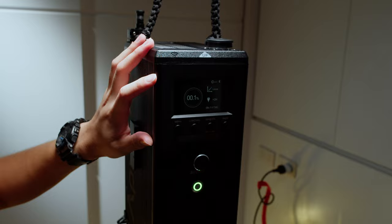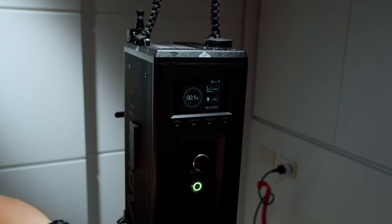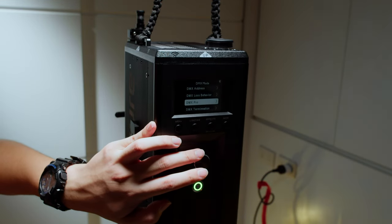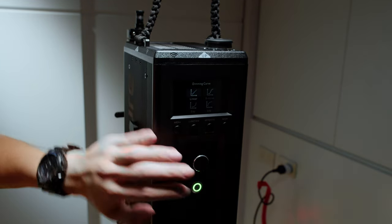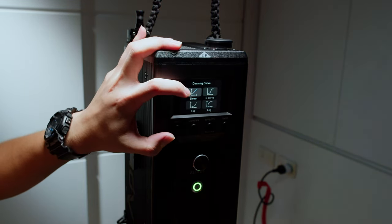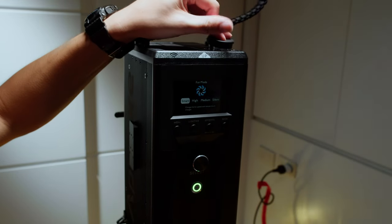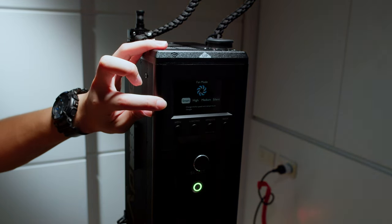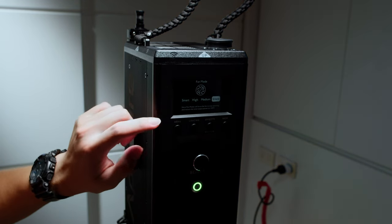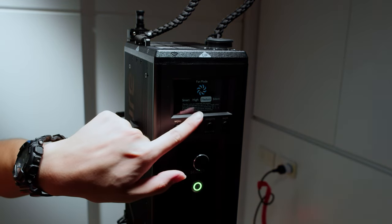So this is the control box on the 1200D Pro. We have the ambient light sensor — if something is bright, the screen will be brighter. This is the menu button and DMX mode. Next, we have the dimming curve and I always select linear because it's easier to calculate exposure with a linear line. The fan mode: smart switches between high and medium; silent will totally turn off the fan and reduce power down to 100 watts. So if you want full power, you must choose medium, high, or smart.